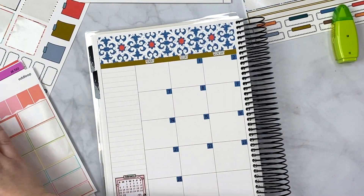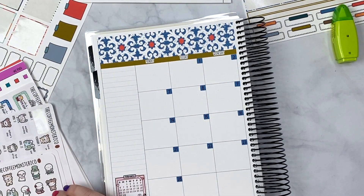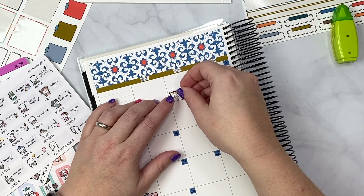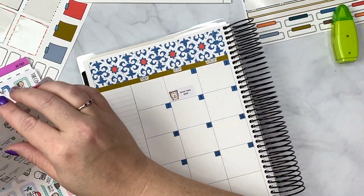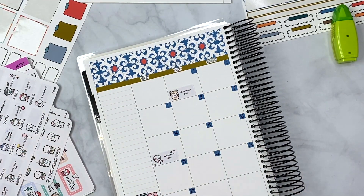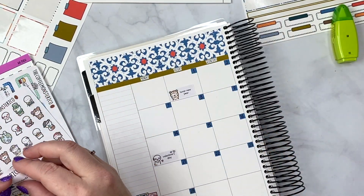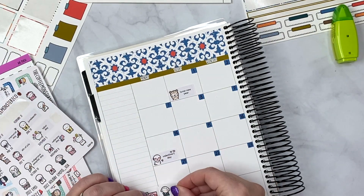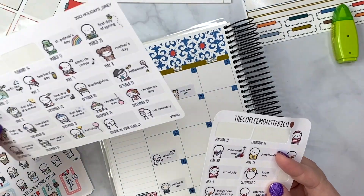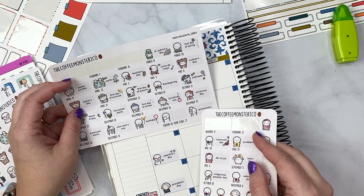Now that we have those things filled out, let me grab my other calendar for things I need to keep track of. February 1st is Lunar New Year, so I'll put that here. February 14th is Valentine's Day — I have those stickers from the Coffee Monsters Co. February 21st is Presidents' Day, so I grabbed one of those. This is a US holidays sticker; it's the general one. I should have used our anniversary sticker.